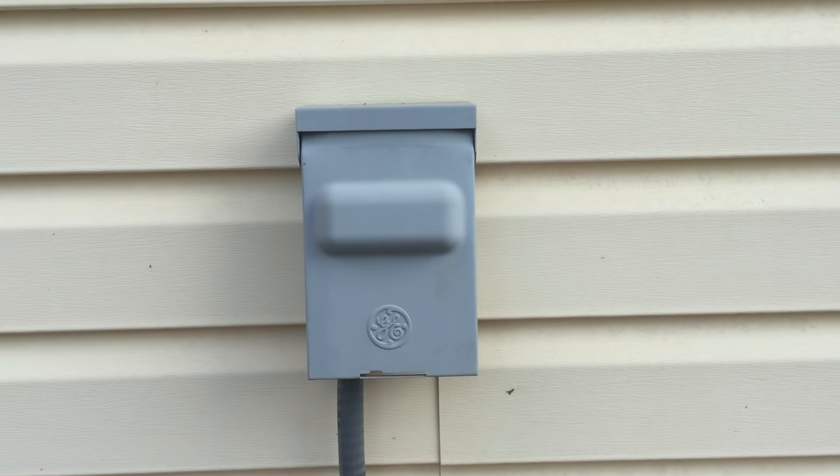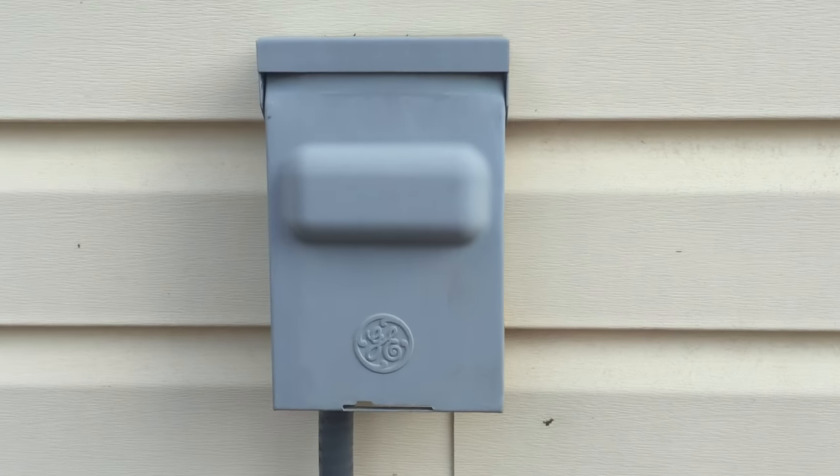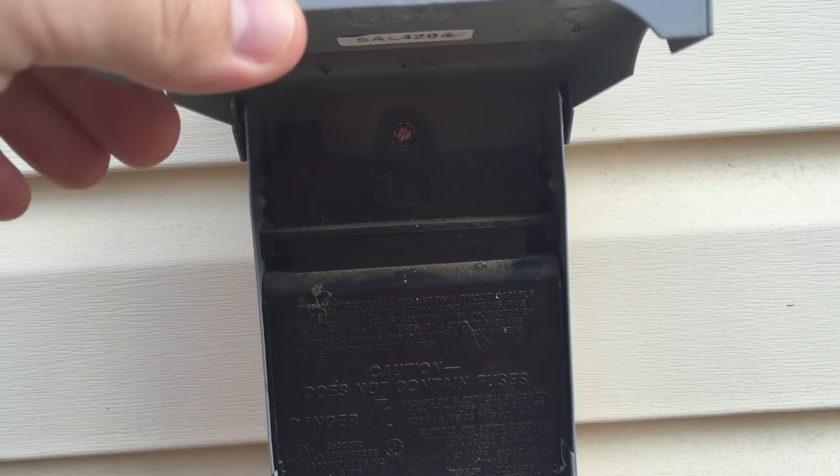The first thing we did was make sure that the breakers on the inside of the house were not kicked off, so I flipped them off and back on. This one actually has a breaker on the outside. Some of them have more of a fused stall box. This one just has a switch, and it is switched on.